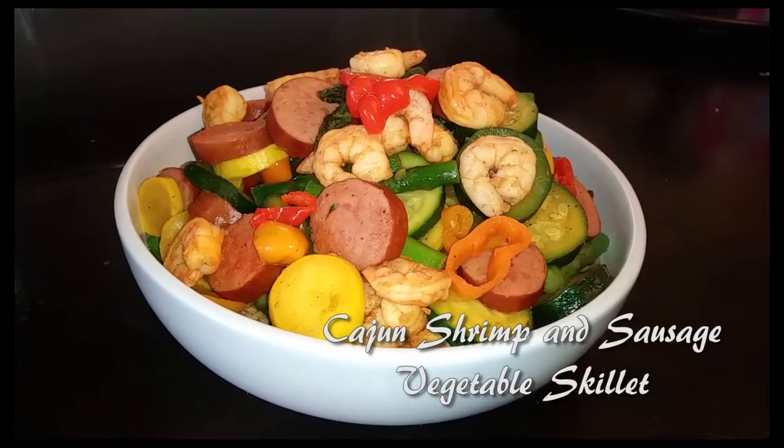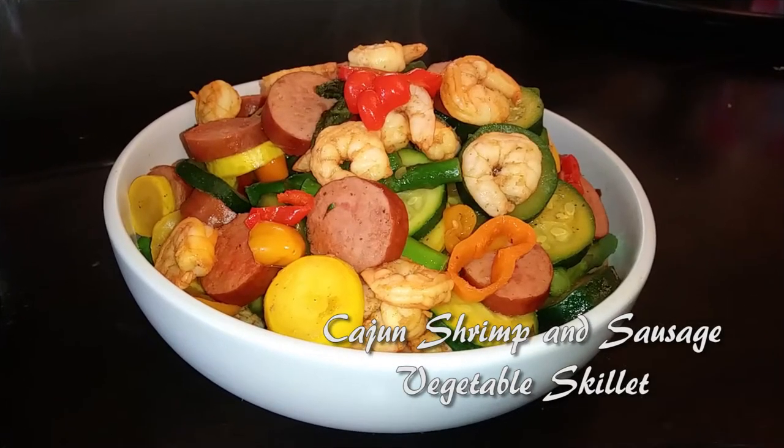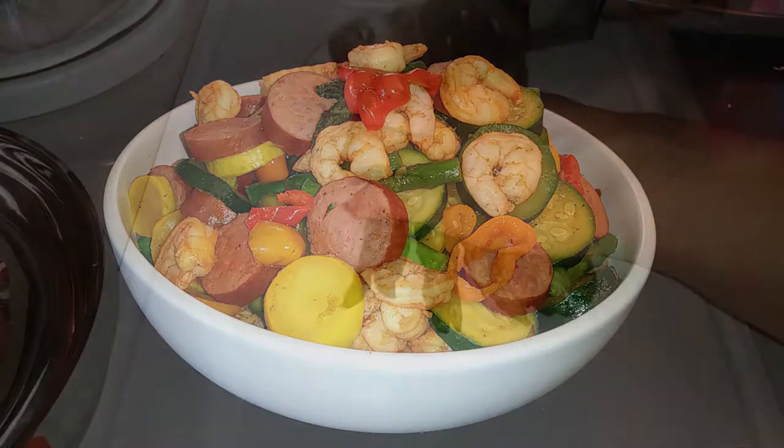Hello everyone! Welcome back to Watch Me Cook. We're making Cajun shrimp and sausage, so hit that subscribe button and let's get started.